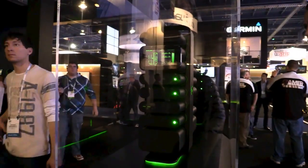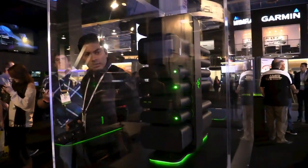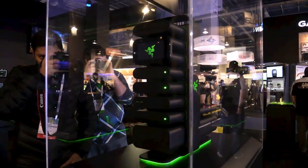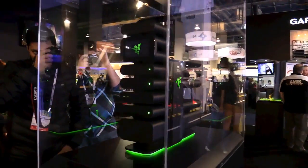Hey, this is NewGadgets.E and we're here at CES 2014 having a look at Project Christine from Razer. They're showing a nice concept of a modular PC.